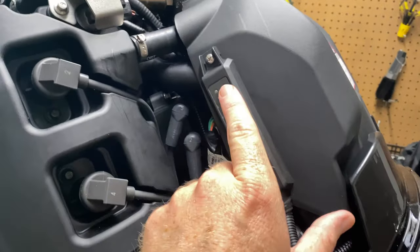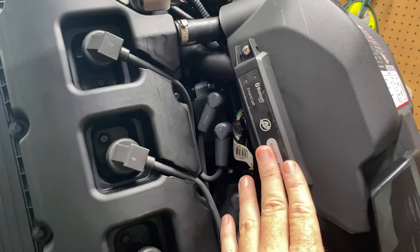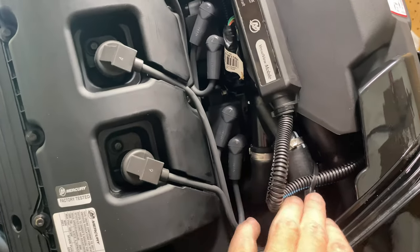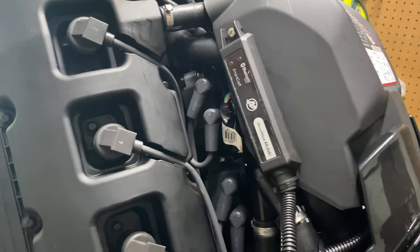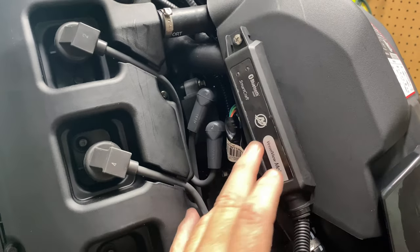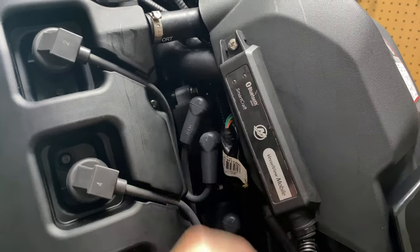All right, there we go. Mounted a screw right here and got it nice and flush. It looks real clean. I'll put another zip tie here and clip this pigtail off. That looks really good. So let's crank her on — I'll get it set up and show you guys what the mobile screen looks like. Like I said, we've got to see two flashing lights to make sure it's good to go.